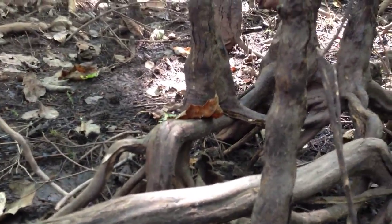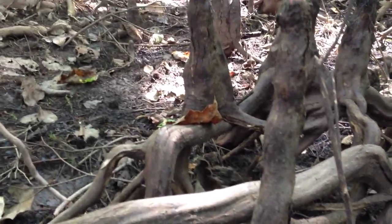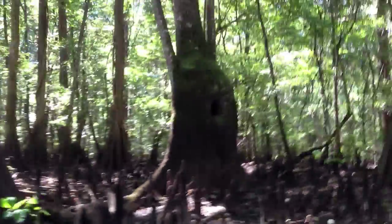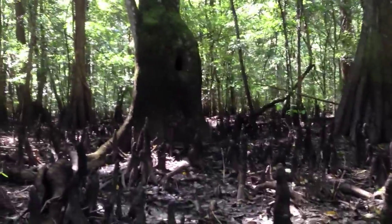Cypress trees have these really big wide bases which help the trees to stand. That wide inflated area is called a buttress. Right next to it is a water tupelo, and that also has a buttress with the same function.